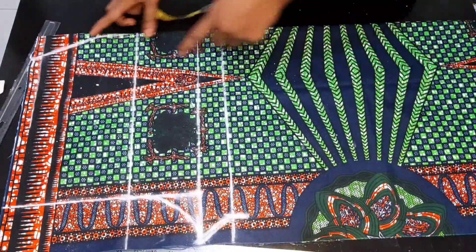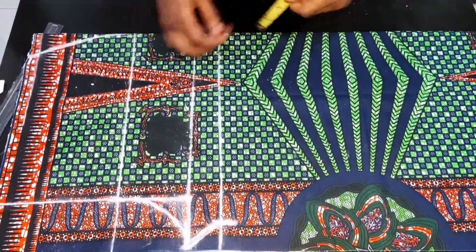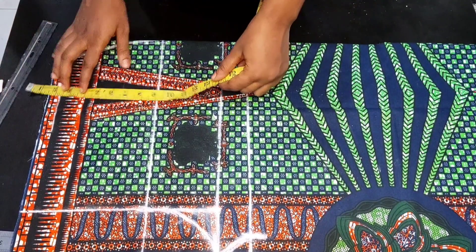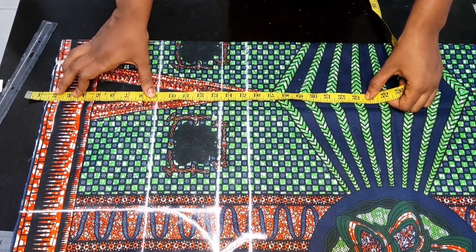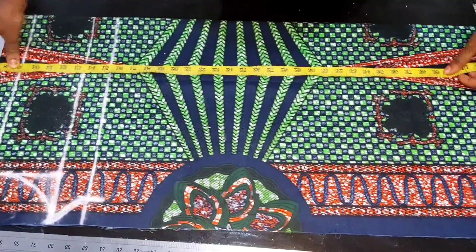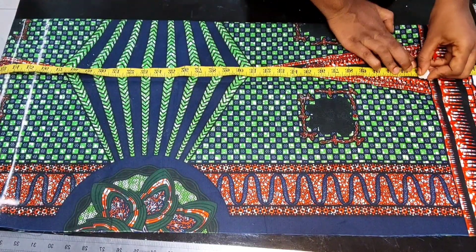The next thing is to take the full length of our pant trousers. I'm still going to place my tape 1.5 inches above the starting line. The full length of this pant is 41 inches, and I'll be adding two inches for folding at the base, making it 43 inches. I'll come down and mark 43 inches.